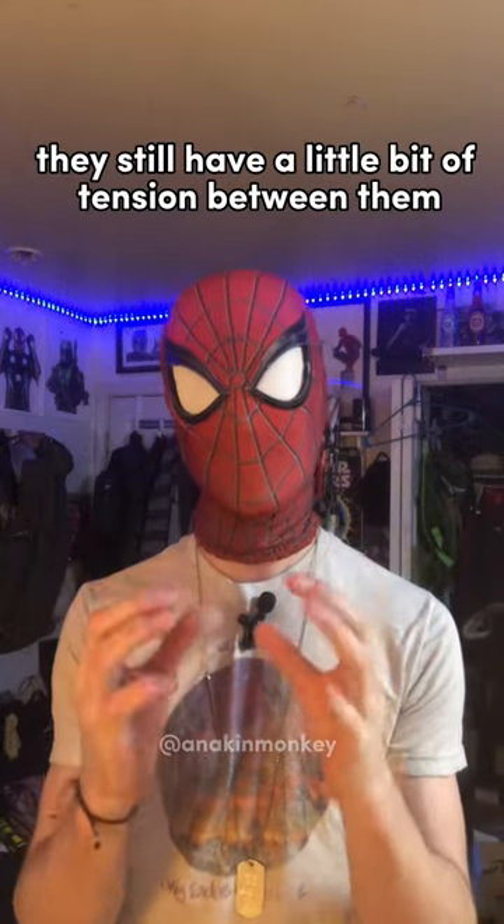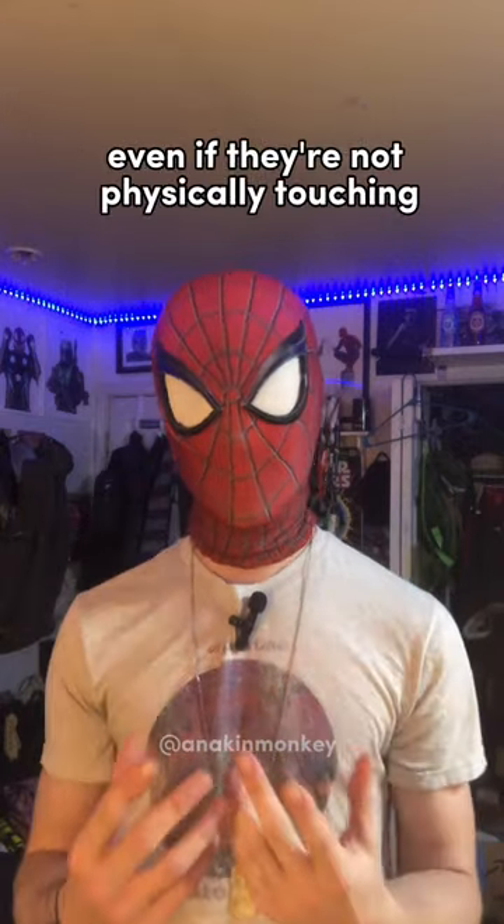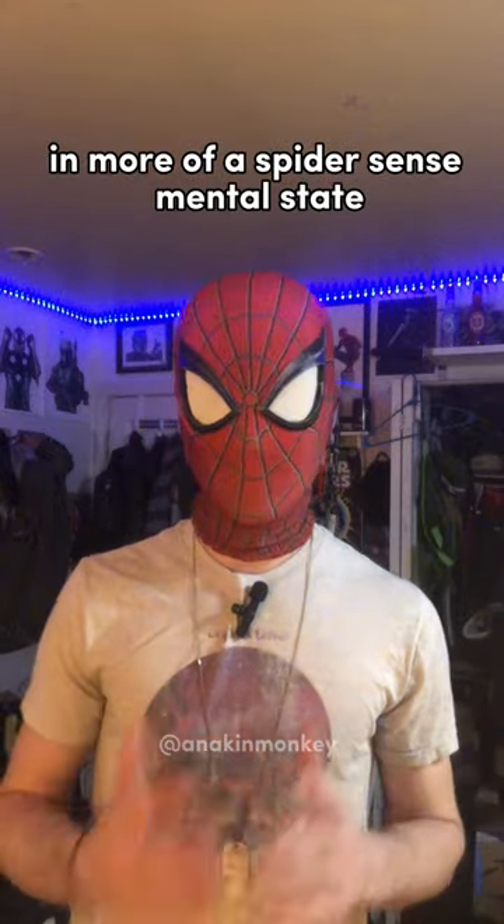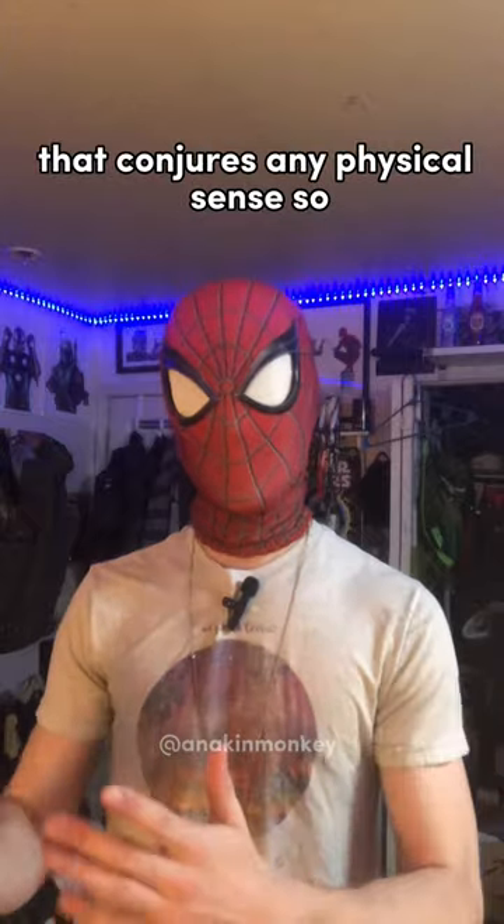When you pull them apart, they still have a little bit of tension between them that is holding them together, even if they're not physically touching. That's kind of how Spider-Man's powers work — more of a spider-sense mental state that conjures in a physical sense.